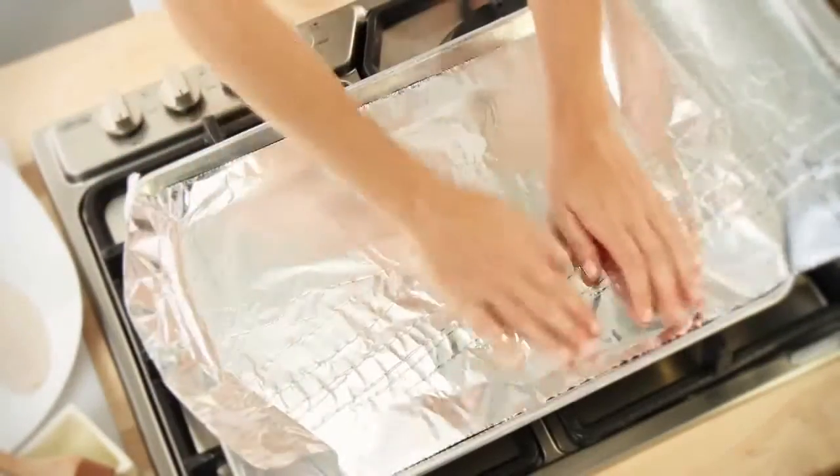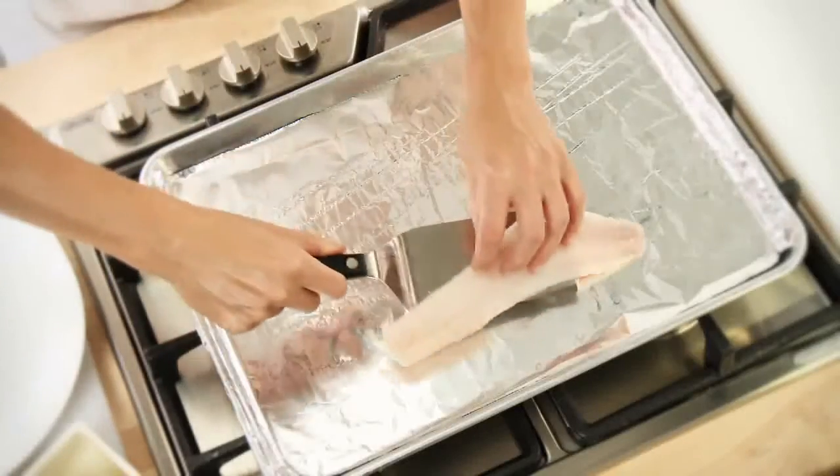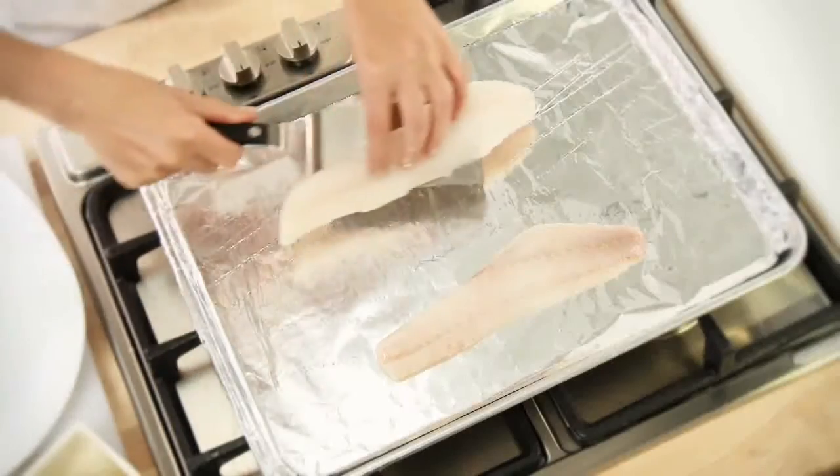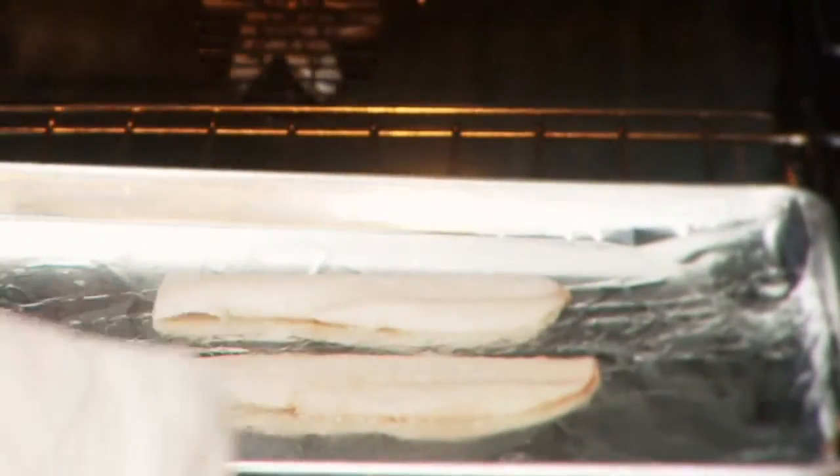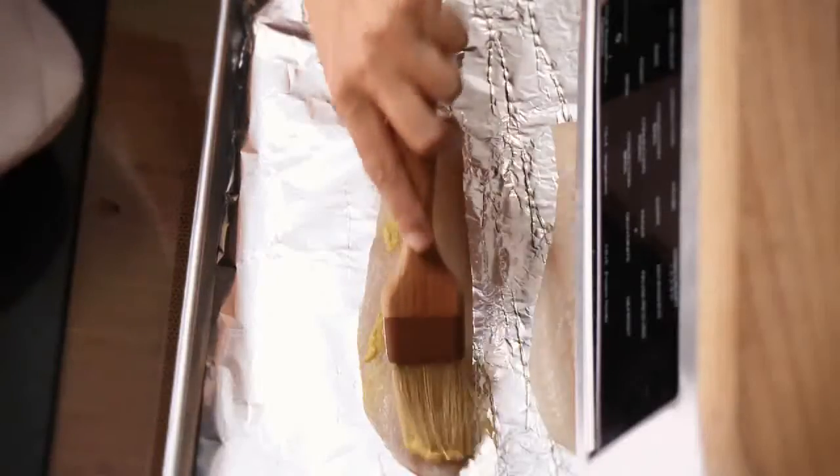Place it on a foil-lined baking sheet or a spray-coated broiling pan, then place on the middle rack of a preheated oven. For best results with frozen fish, cook fish 4 minutes before seasoning with butter or spices. Cook for 12 to 15 minutes or until opaque throughout.